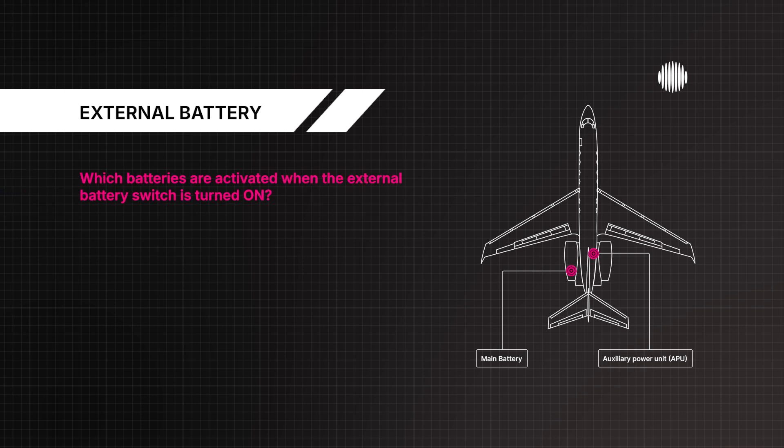Which batteries are activated when the external battery switch is turned on? Both main batteries.